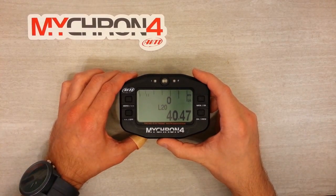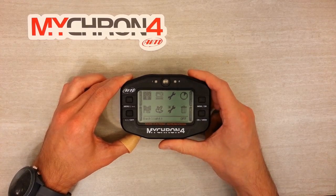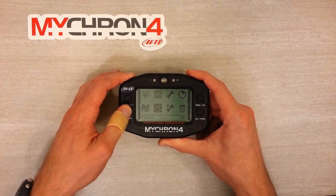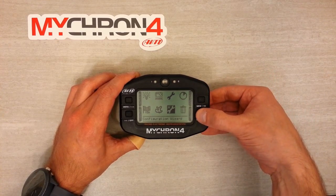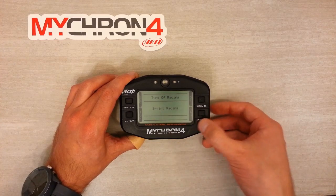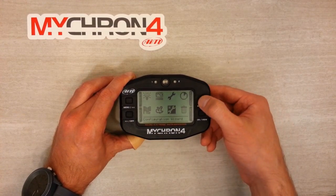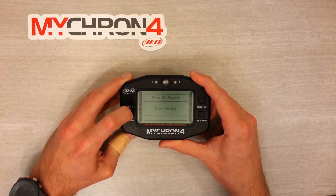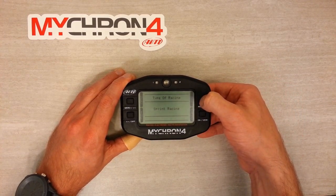Let's get this logger configured. Hit the menu button on the top left to get into the menu. Use the arrow keys on the left-hand side to scroll through and enter the different sub-menus. Select the configuration wizard — the wrench with a star — and hit the top right enter button to enter a sub-menu, or the exit button on the bottom right to back out. The first question is what type of racing are we doing — sprint, oval, or road racing. Each option custom-tailors the display for that type of racing. I'm a TAG racer, so I'm going to select sprint.